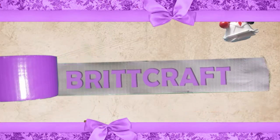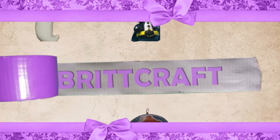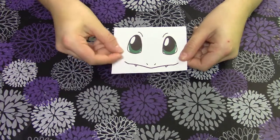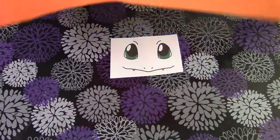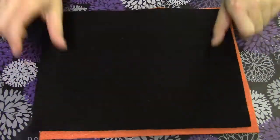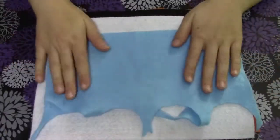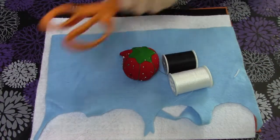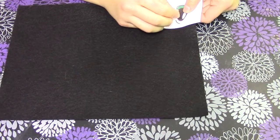Hey everyone, welcome back! Today on my channel I am making a Charmander koozie. If you guys don't know what a koozie is, it's just a thing that goes around a drink. I'm gonna need a picture of his face, some orange, black, white, and blue felt, as well as some white and black string, some pins, needles, and scissors.